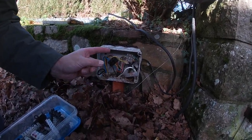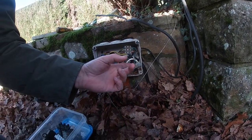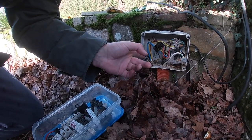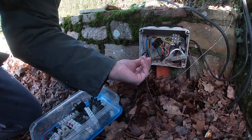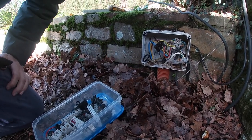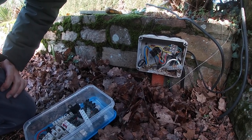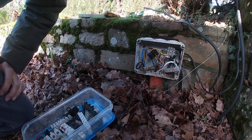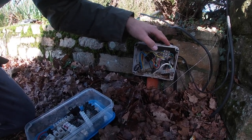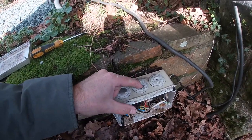I'm going to replace all these cut-block connectors with new ones, and then we're going to put a hole in the bottom of the box so that if any water does come in it drains out the bottom. A lot of people forget to do that. We're going to replace the box ultimately anyway I think — these have just perished here.